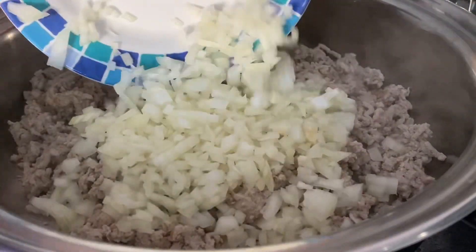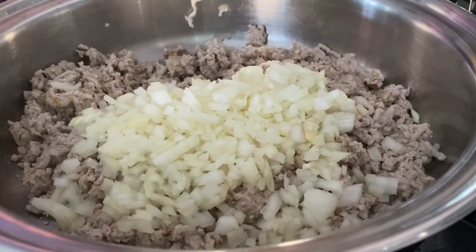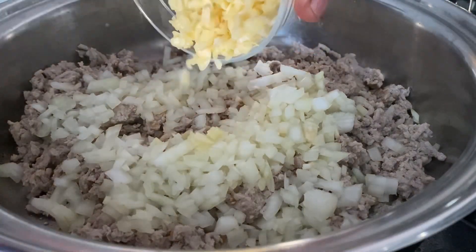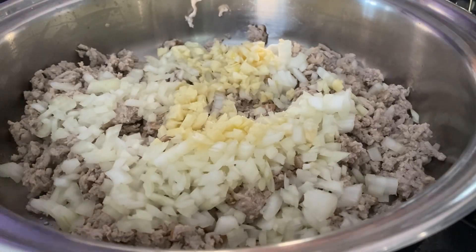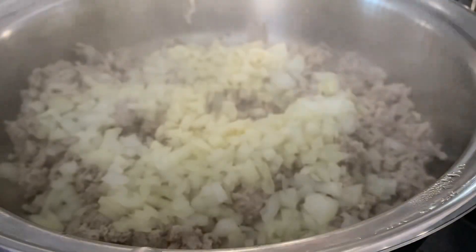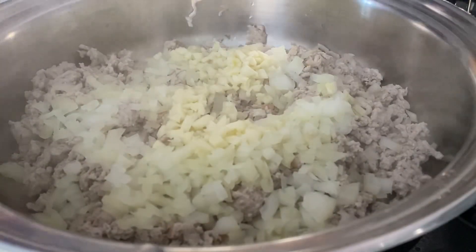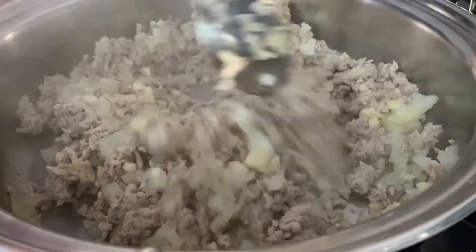Then we're going to add one diced onion, followed by five cloves of garlic roughly diced. We're going to put the lid on and cook this for about five minutes until it goes a little soft and translucent. Give this a good mix.